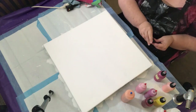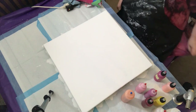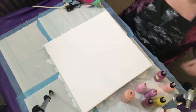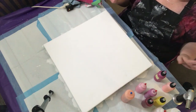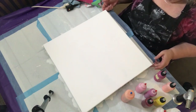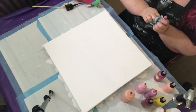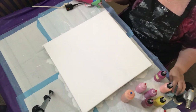Hi everybody, it's Evelyn with Cats Play Art once again. If you saw my video yesterday, you'll know that I did a blowout using a green background with salmon, coral, and some red wine colors. After looking at it for a while, I decided I didn't like it. The green just was not doing it for me.